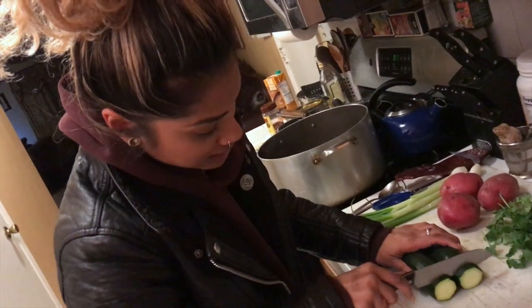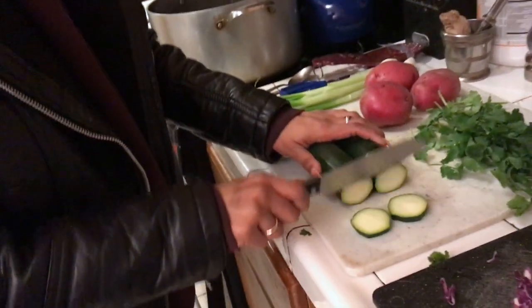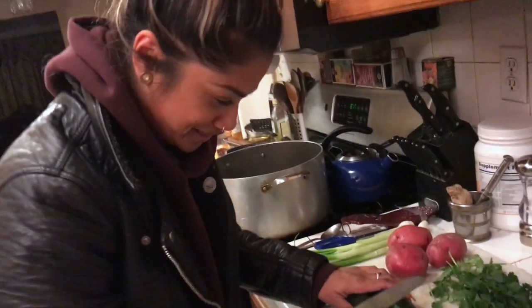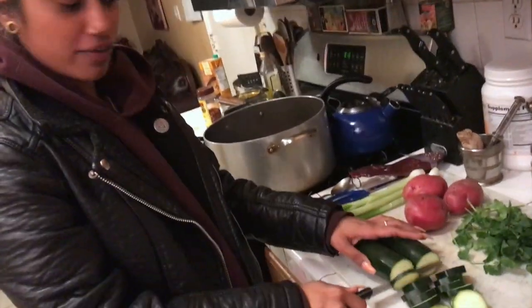We got our zucchinis. Always cut the butts off. You're just going to try to get as thin of a slice but as chunky of a slice as well — kind of like little green circles, you know what I'm saying? Moving on.